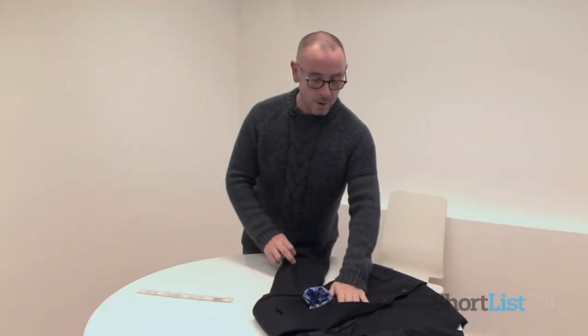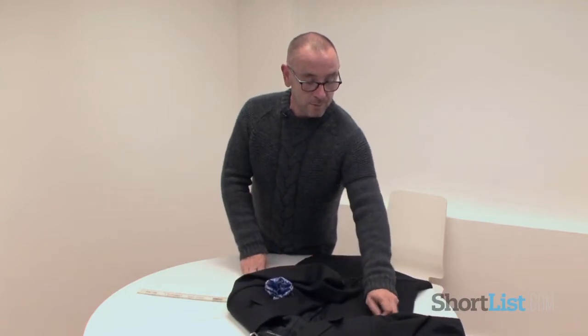Those are kind of the basics to folding pocket squares. A lot of people are flummoxed by the idea because they think there's some great art to it or some form of origami. It's not really — they're just basic rules. And if you follow those simple guidelines, you will be able to achieve most looks. Thank you for listening. If there's anything else I can help you with in terms of fashion or grooming tips, please do tweet me at shortlistmag and I'll be happy to hear from you. Thank you very much.